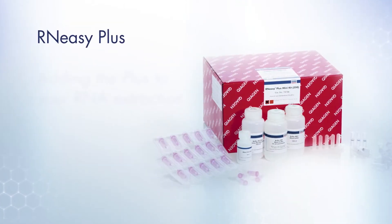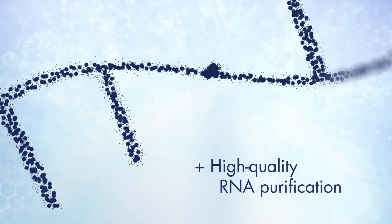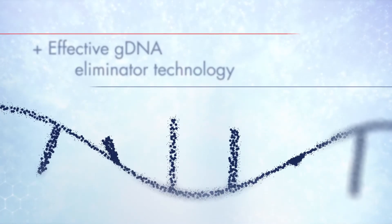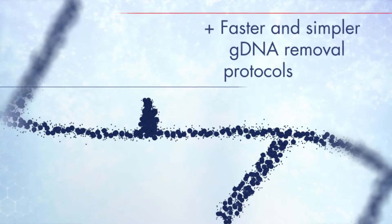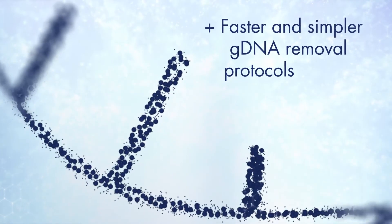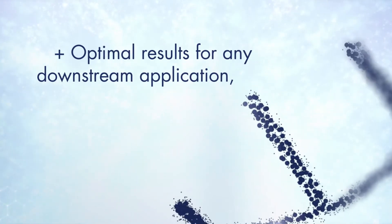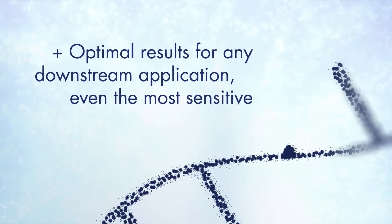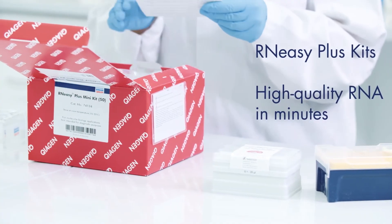RN-EZ Plus — adding the plus to your RNA extraction. Qiagen RN-EZ Plus kits provide high-quality RNA purification, effective GDNA eliminator technology, faster and simpler GDNA removal protocols, and optimal results for any downstream application, even the most sensitive. Our RN-EZ Plus kits deliver high-quality RNA in minutes.